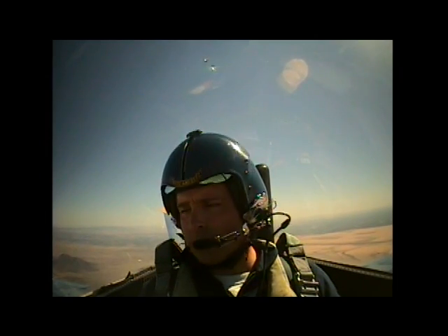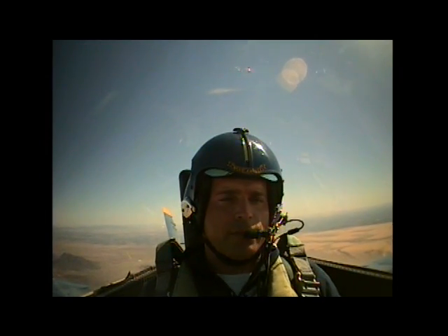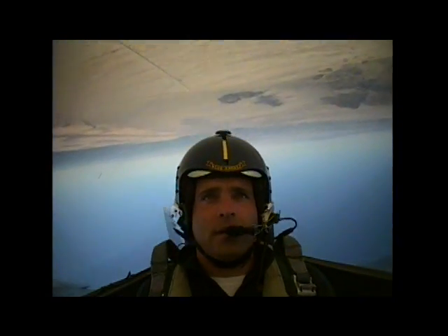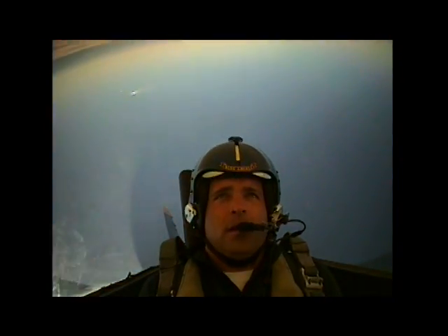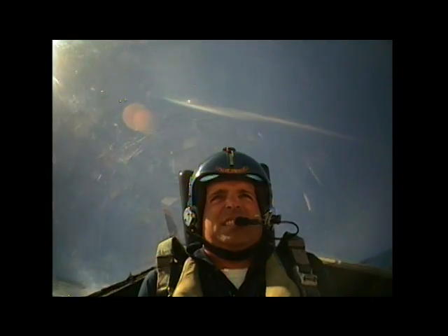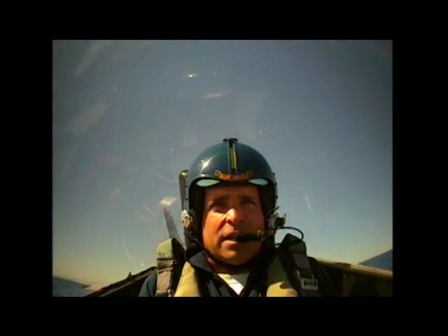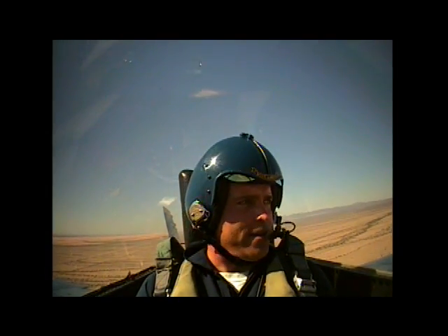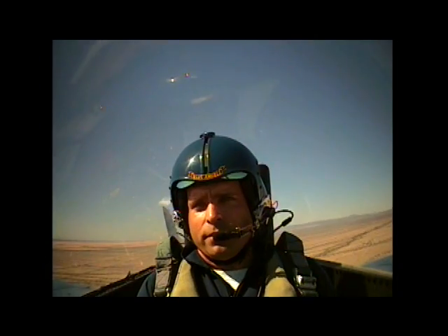Alright, so we're gonna do a split S — we're gonna do the back half of a loop. You all set? Yep. Alright, so we're gonna roll us upside down. Woo! And we're gonna pull us. Alright, go ahead and squeeze those legs. Take a deep breath. Ready, hit it. We'll go ahead and see as we run out the back side here. Radar contact 3 miles away. Nice job. Alright, you feel good? Yeah. Alright, now we're gonna do the full loop.